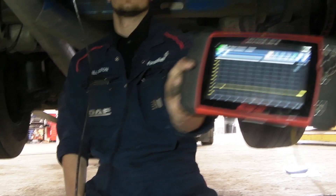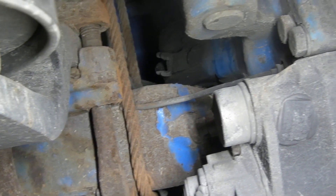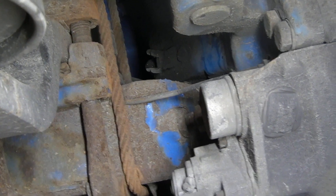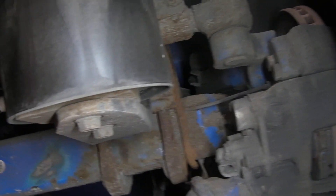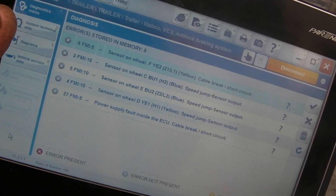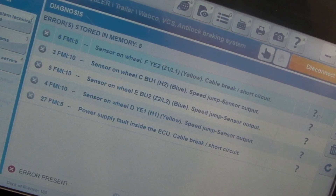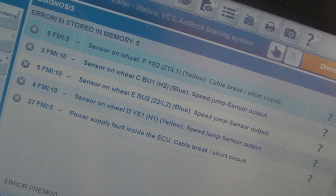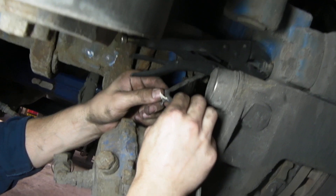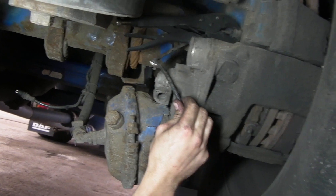This one has actually flat-lined. You can see here that the cable for the ABS sensor, or the wheel sensor, has been trapped by the axle rope. On the diagnostic equipment I plugged in earlier, that gave me a fault code at the top: sensor on wheel F, or YE2 as we know it — a cable break or short circuit. And yes, indeed, we did find a cable break there. But to confirm it, we used the oscilloscope to make sure there wasn't a signal coming out of that.